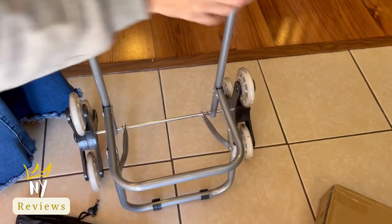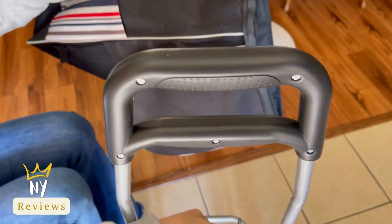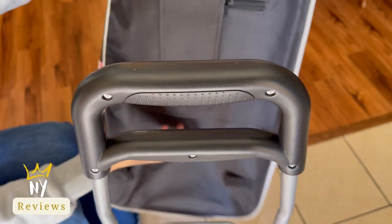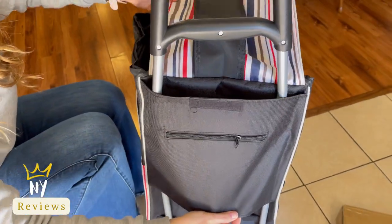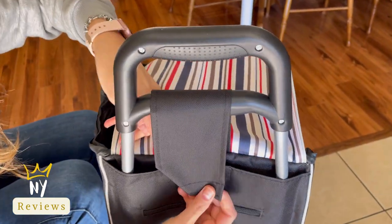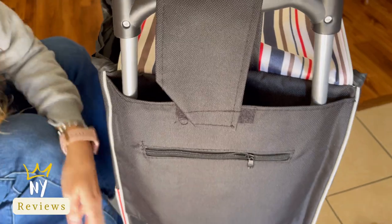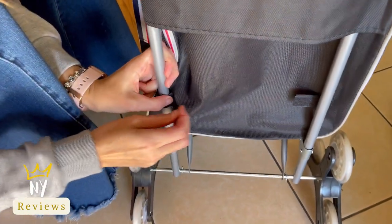Now we can put it up. You put the handle up and lock it in. Then insert the shopping bag here like that. Then with the Velcro, you just tape it in from here, from the two sides.